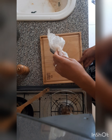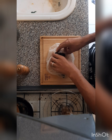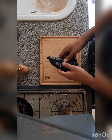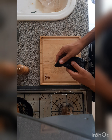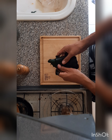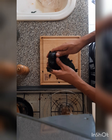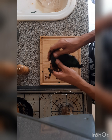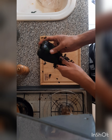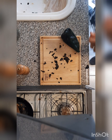After you steam the chile for about five minutes, take it out. If you want, you can wear gloves, but I don't wear gloves anymore — I used to, because it's hot and sometimes they're spicy and they burn. I recommend you use gloves. See how it peels nicely — that's what you want.